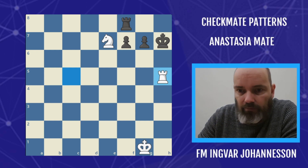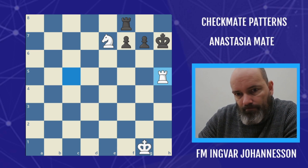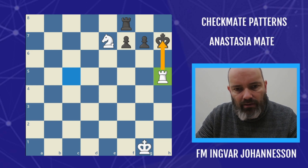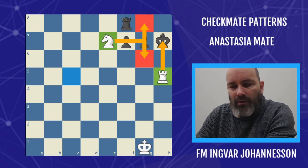So I need to show what's going on here. This is the skeleton of the checkmate. We have a king driven out of the castled position and it's being checkmated here. This rook gives the mate and this knight is covering the flight squares, so the king is not getting out. This is the checkmate.